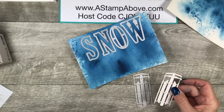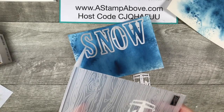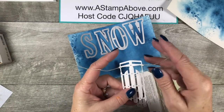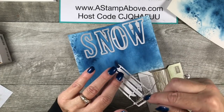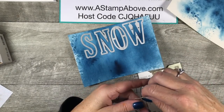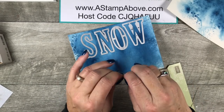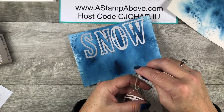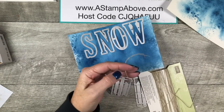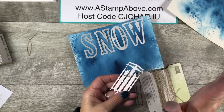Here is my little sled. I'm going to run it through the pine wood planks embossing folder to get some wood grain on it. Through the magic of TV I've already done that. I then inserted some linen thread down through the top, across the bottom, and up through the other little hole on the side, and tied it — this is the little rope for our sled. You want it close to the base of the sled. Now we've got a way to pull our sled around!